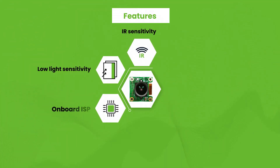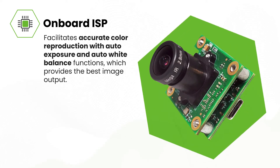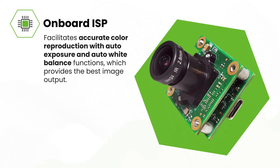Also, this camera comes with a high-performance onboard image signal processor. This facilitates accurate color reproduction with auto exposure and auto white balance functions that provide the best possible image output.